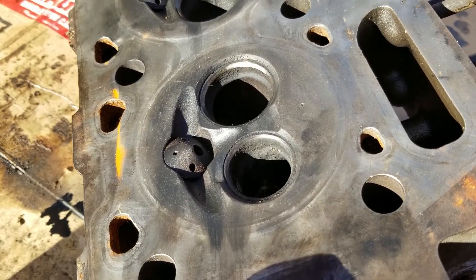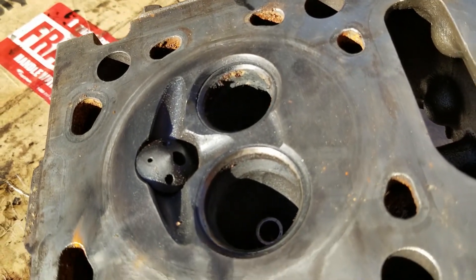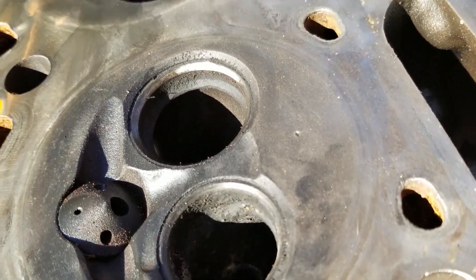Let's check out these valve seats — they look really good. There's no pitting, no damage at all. I'll get a close-up here so you can see there really isn't any damage to these.